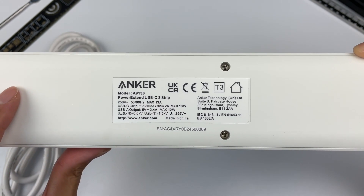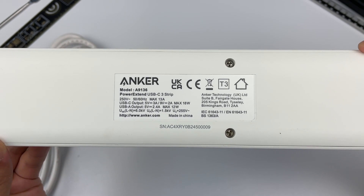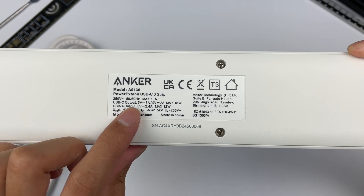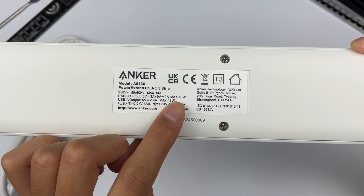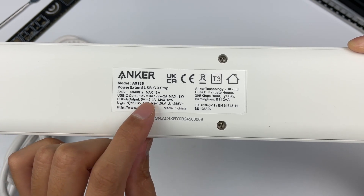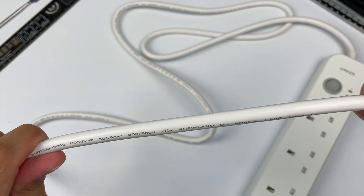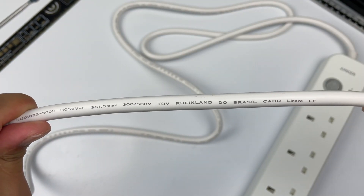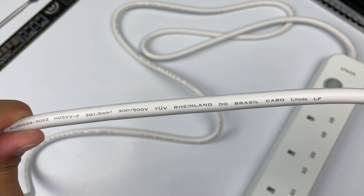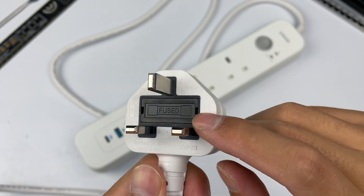Output of USB-C is 18W. Output of USB-A is 12W. Surge protection is 6KV. Voltage protection level is 1.5KV. Maximum operating voltage is 255V AC. It has passed the UKCA certification. The specs of the power cord are 3G 1.5mm², 300 and 500V. The plug integrates a fuse and also adopts the UK standard.